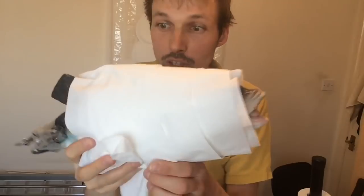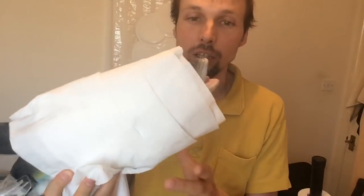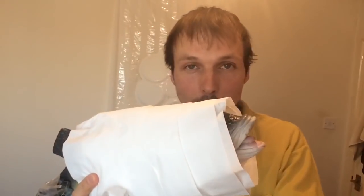Did you see how fast it was? Look, the fish is wrapped in toilet paper and that took like literally just one second. So this is how you wrap the fish in toilet paper.